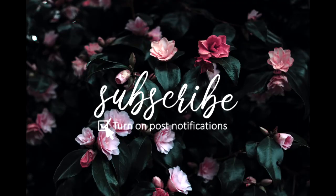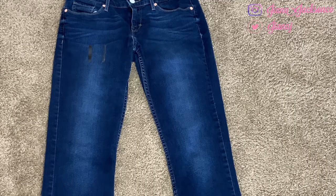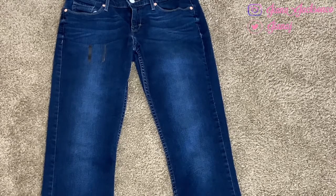Before we get into today's video, don't forget to stop what you're doing, subscribe, and turn on those post notifications. The first thing we're going to do is lay those jeans out.